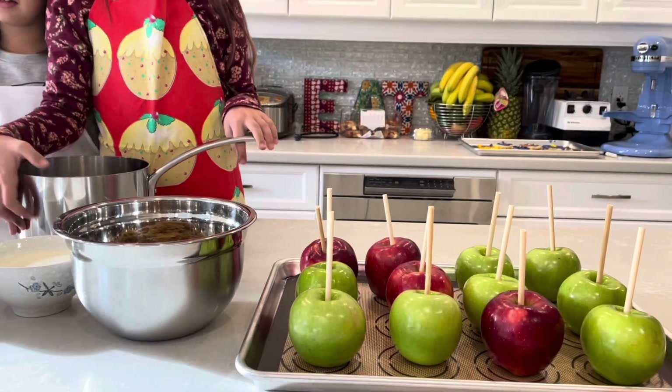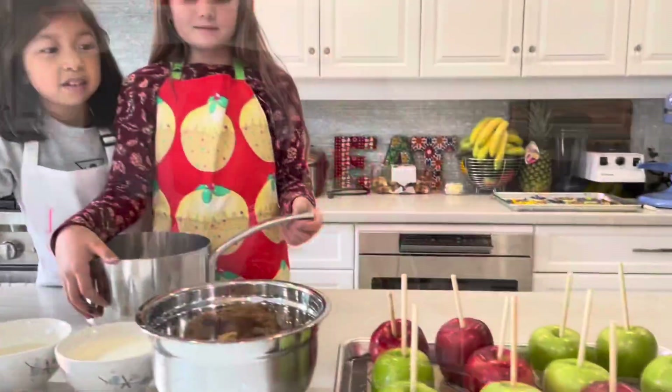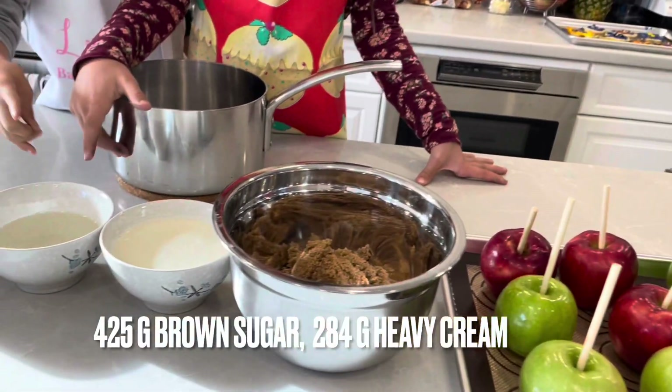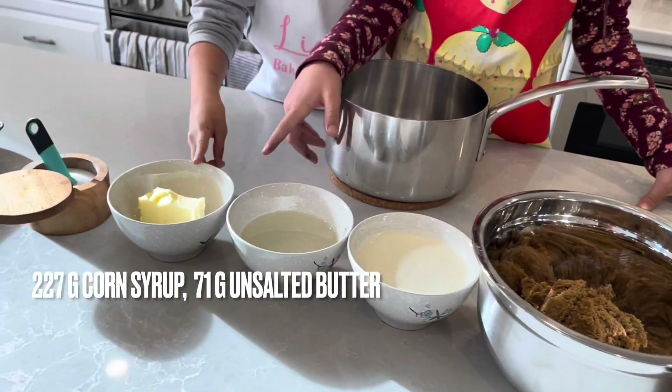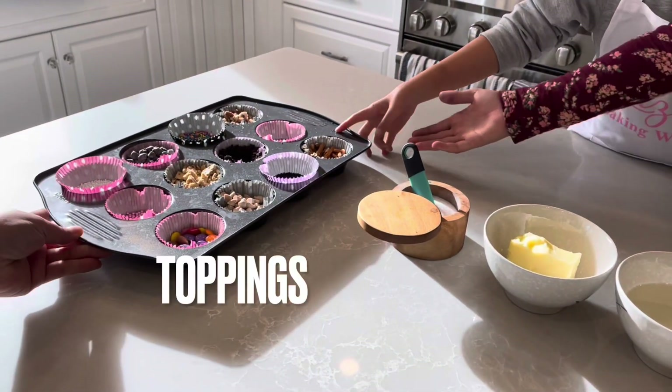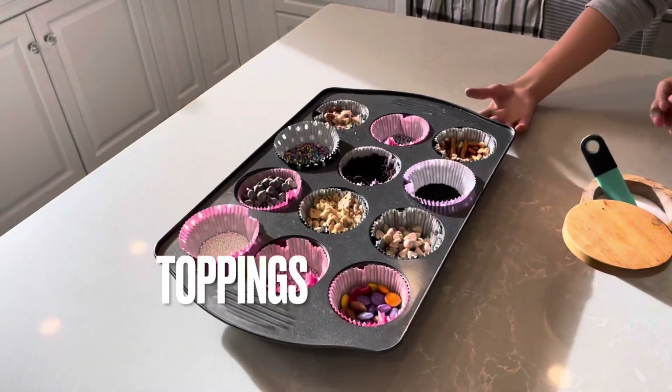Today, we are making caramel apples. The ingredients: apples, brown sugar, heavy cream, corn syrup, butter, and salt. And these are the toppings.